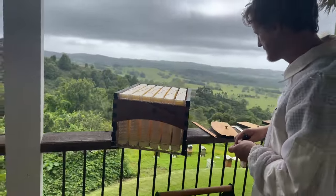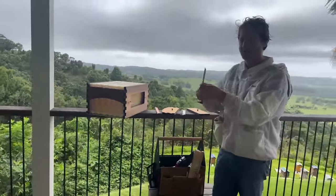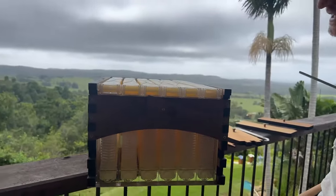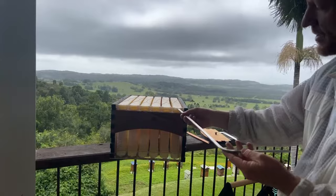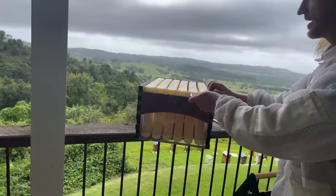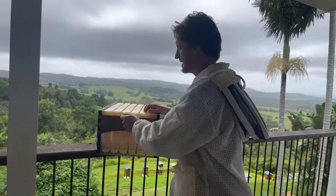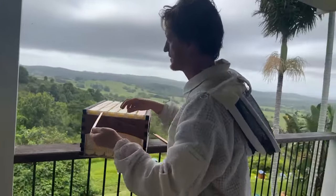The next thing is to make sure the frames are pushed into their correct position. You need your flow key - take out these caps and because the moving parts might have moved in transit, you need to make sure they're all pushed downwards. The key goes in the top slot and you simply move it to a 90-degree position. Go along and do that for each one - it's a quick process but really important to make sure all the parts of our Flow Frame are lined up, ready for the bees to connect their wax and store their honey.